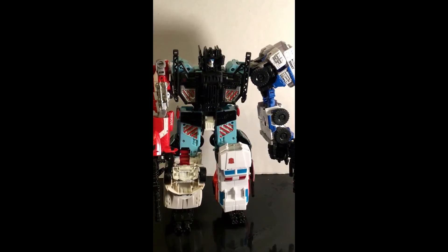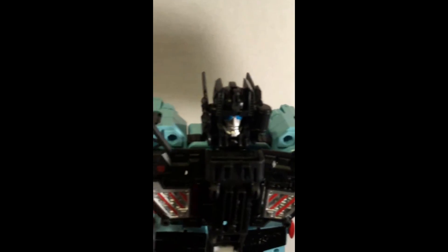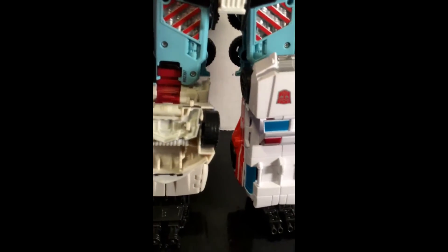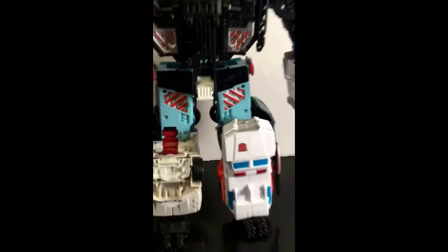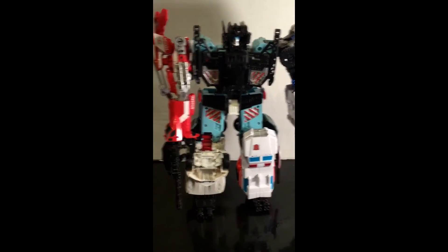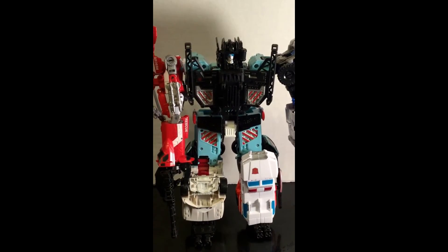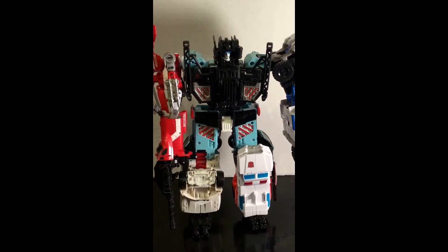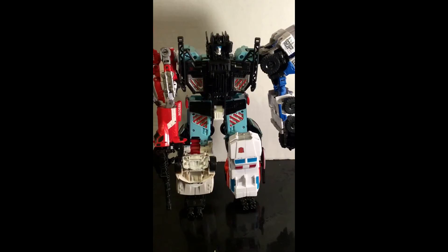Some stores sell them for $20, and some stores sell them for $30. So you can get a look up of his face, his arms, his legs, and with these the arms and the legs are interchangeable with each other, so you can actually transform the arms and the legs. But the only problem about these new Transformers is that the transformation on the actual robots itself is kind of hard to deal with.